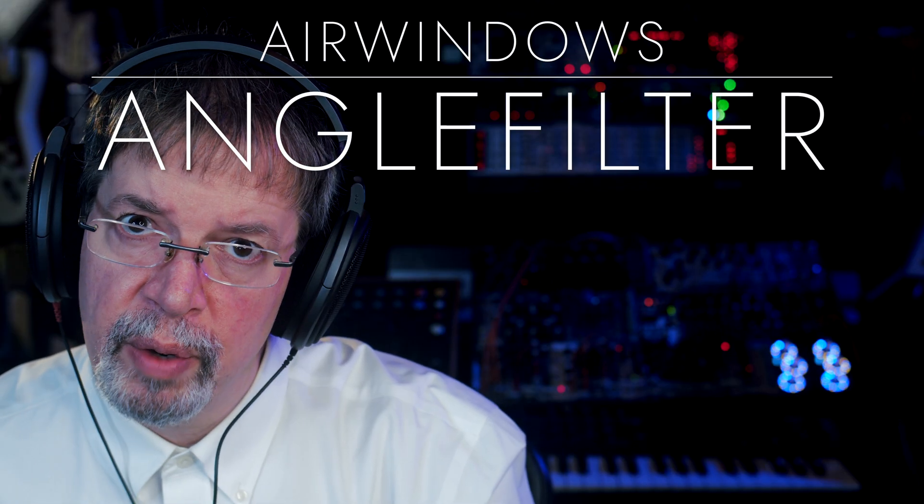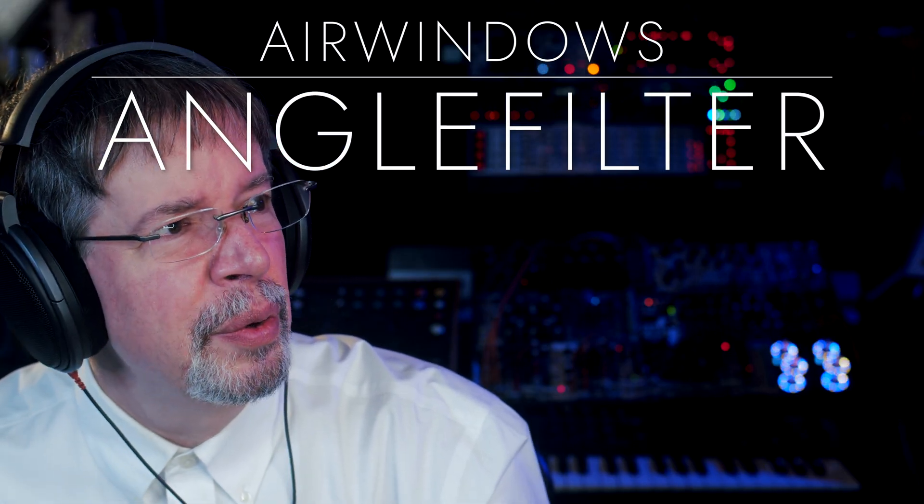Hi, I'm Chris from Airwindows. You can do this — because this is Airwindows Angle Filter.